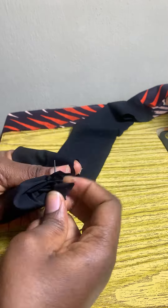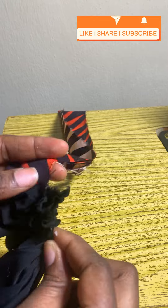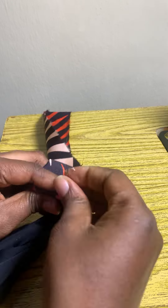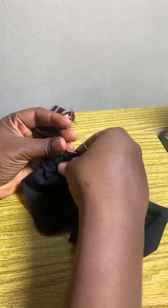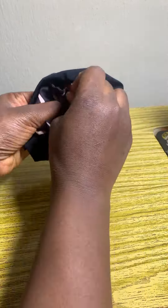I'm guiding it — you can see how I did it. The Ankara fabric I used was a leftover piece, but it turned out pretty nice because it was long enough for me to make a beautiful rose. You can see how I made the rose and I will be placing it on the hairband.